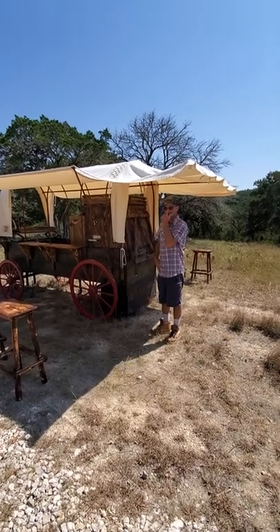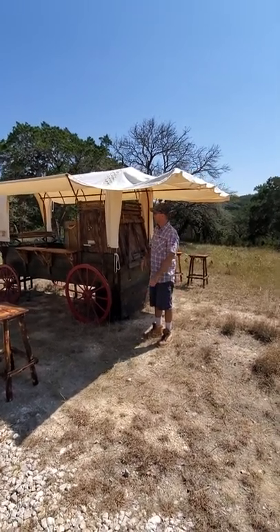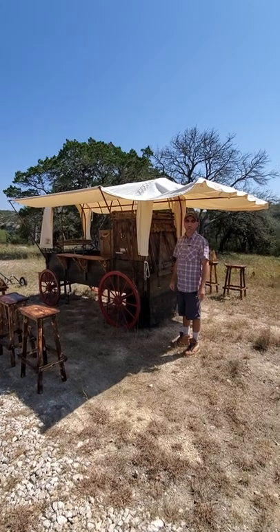Hi, how are you all doing today? We're out here at the Hitchman Homestead and we're going to put the finishing touches on the wagon.